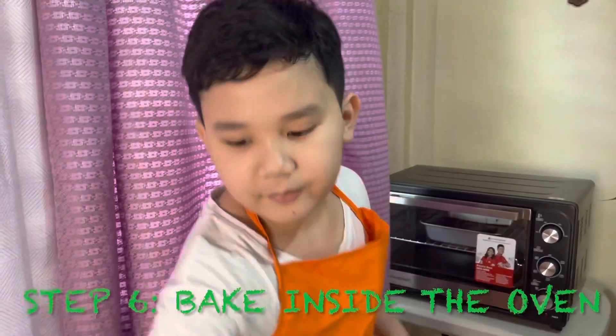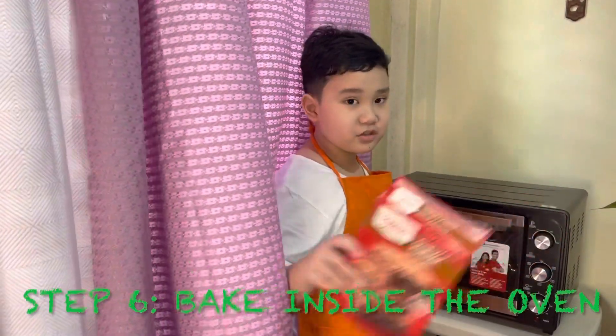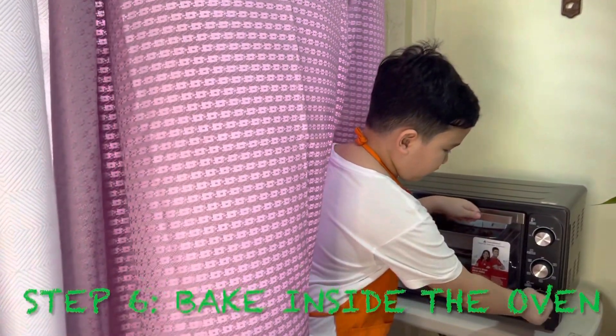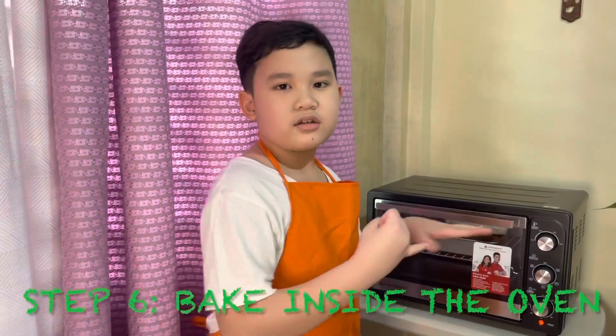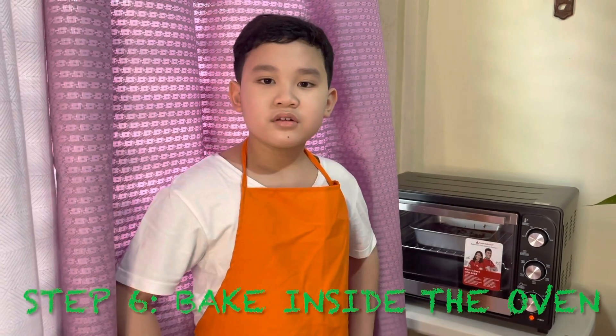The box says 31 to 34 minutes but we're gonna try 10 minutes first, and then off camera we're gonna do another 10 minutes and then two more 10 minutes, because 10 plus 10 plus 10 equals 30. So now we're just gonna wait. I waited about eight minutes and I'm going to check on it.